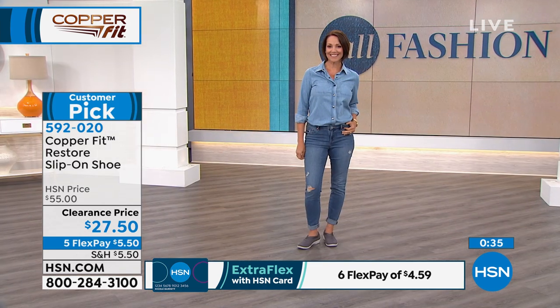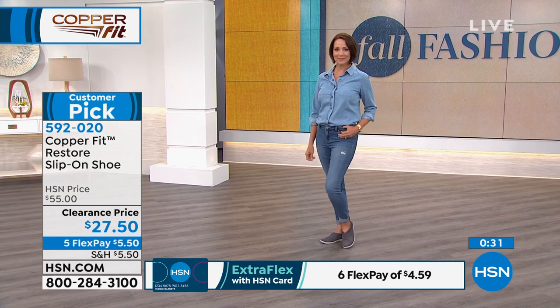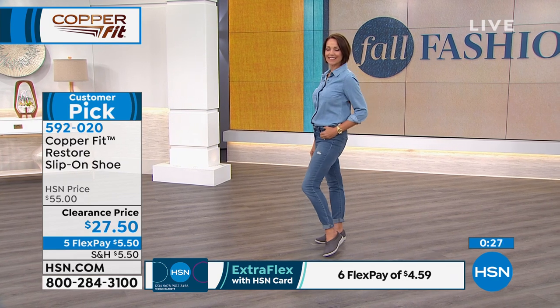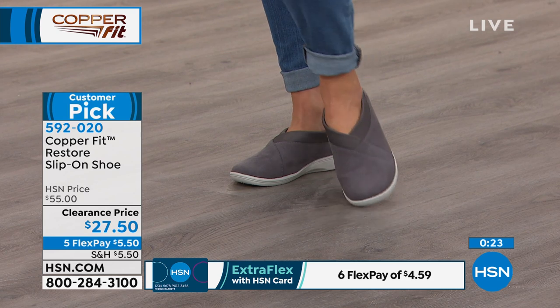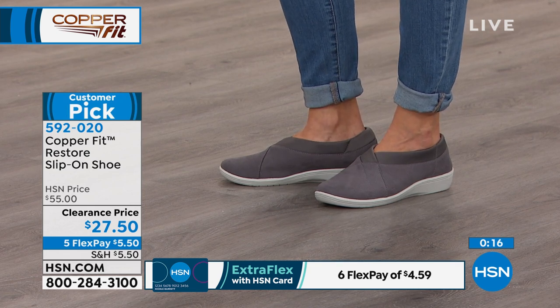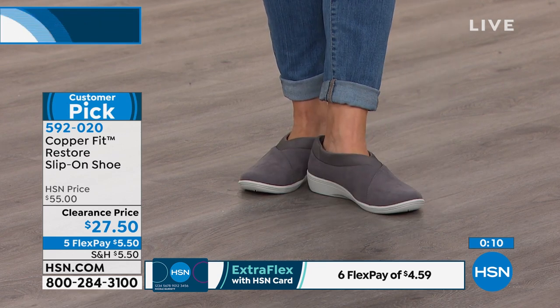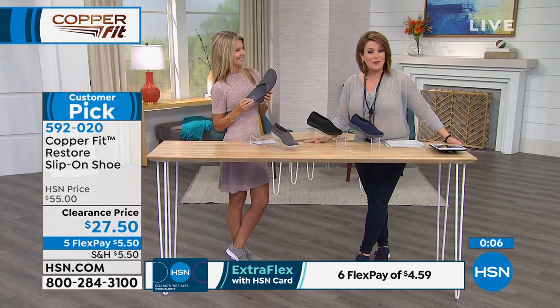Five dollars and fifty cents gets these home. Nothing digging in, nothing chafing — it's got that soft stretchy collar. There's a balance orthotic inside and copper ions infused into the lining for natural odor reduction. There's a lot of thought that goes into these, and Copper Fit did not become a national brand by accident.